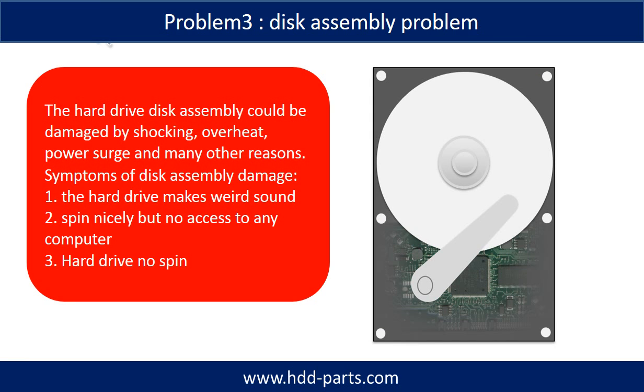If the hard drive disk assembly is damaged, we can do disk data recovery to recover the data from the disks. The common symptoms of hard drive disk assembly failure are the following: one, hard drive makes a weird sound; two, spins nicely but no access to any computer; three, hard drive no spin.